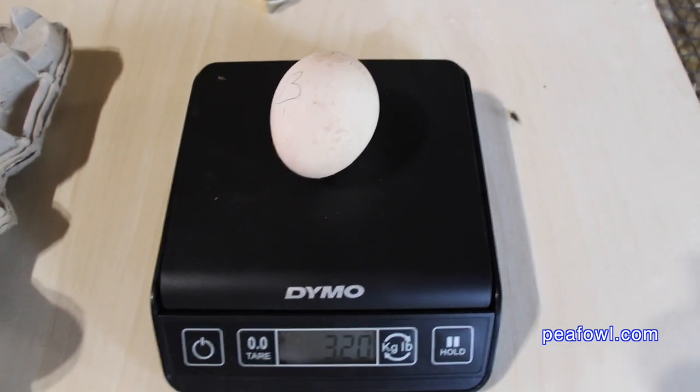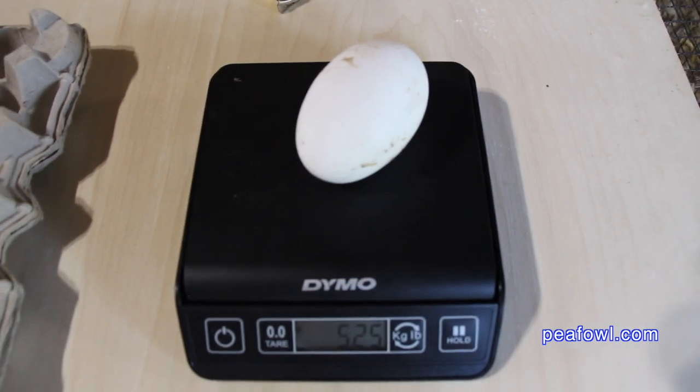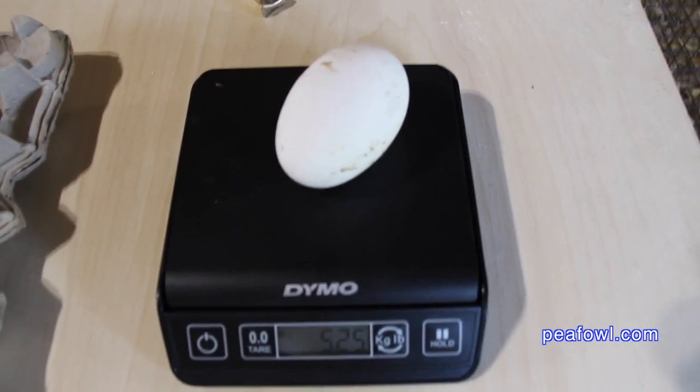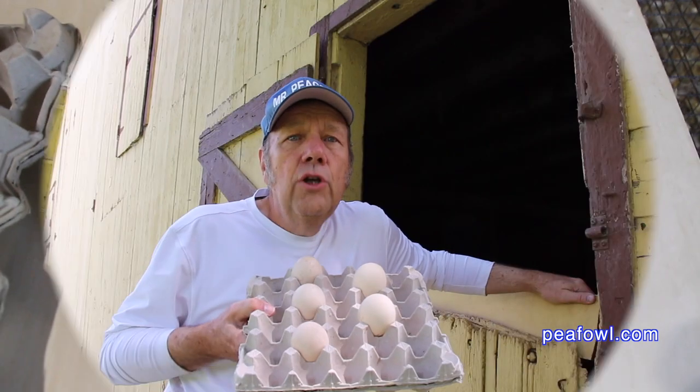So you can see there's a difference in the weight of all three eggs. Just for perspective, the goose egg weighs 5.25 ounces.